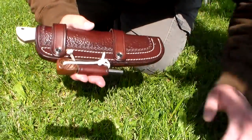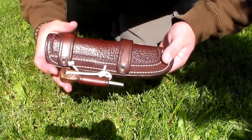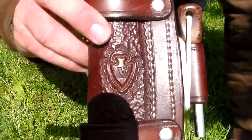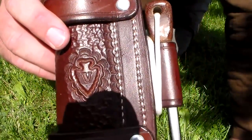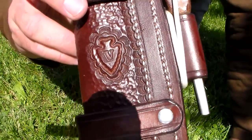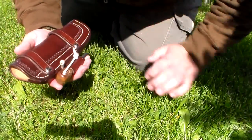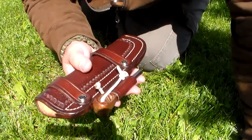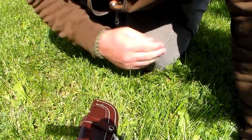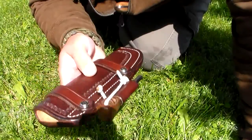This sheath is for my Bark River Aurora. We'll get the knife out of the way — we're done reviewing that. This is all about the sheath. Pardon the shadow there. That's one of his symbols — V for Voyage Leather Works — and that's Adam Cantrell, just a real craftsman. This is the mahogany — I believe that's the color — it's really phenomenal.